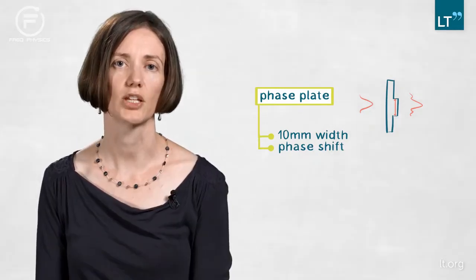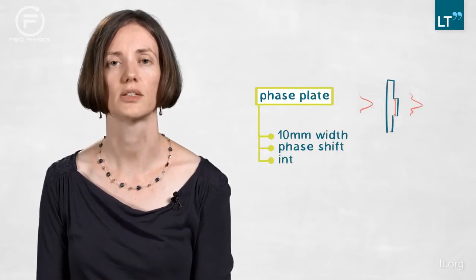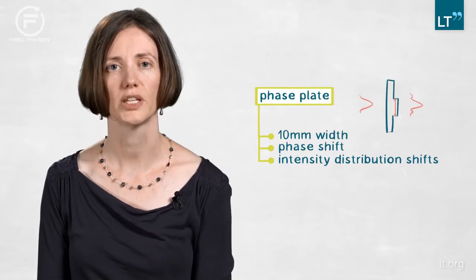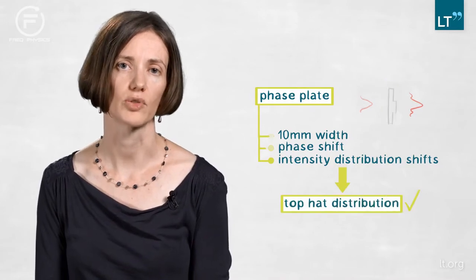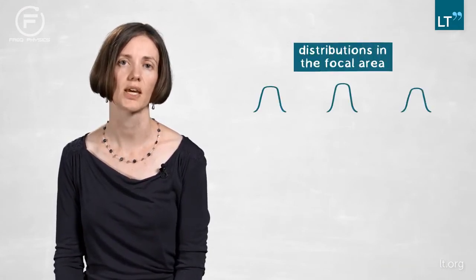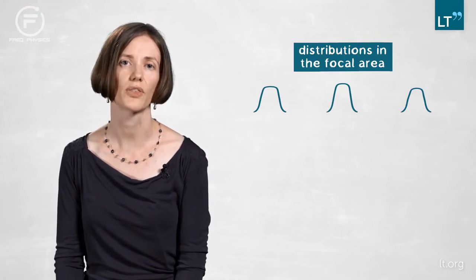With that phase change we introduce a shift in the intensity distribution, and after focusing that newly created intensity distribution we have a top-hat distribution in the focus. What's even better, we're not only having one top-hat distribution but we are actually creating three top-hat distributions in the focal region, which are all slightly different in their width and height.